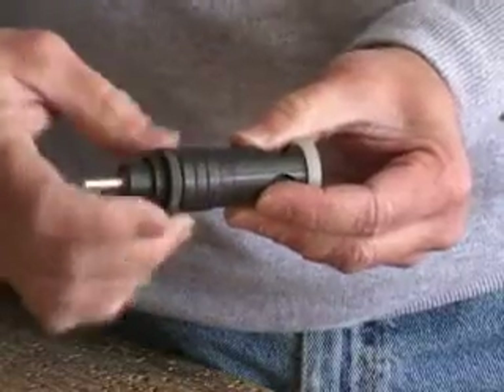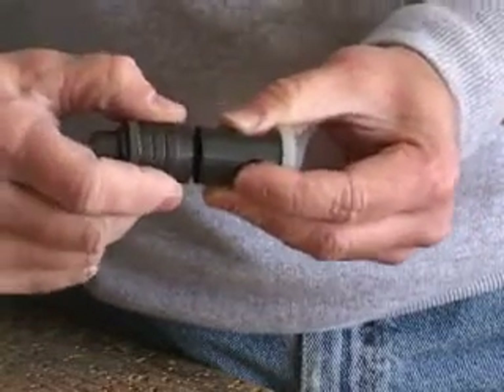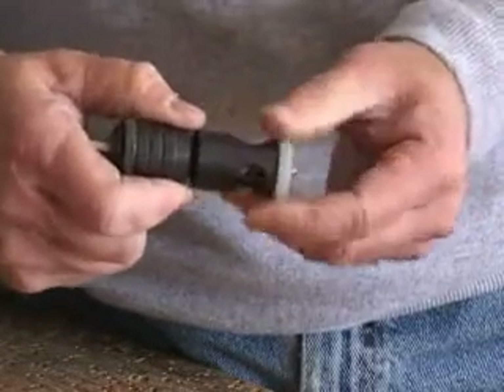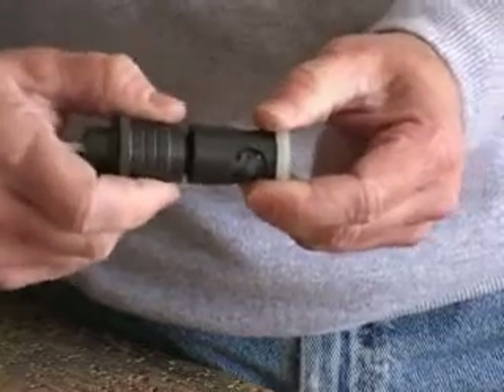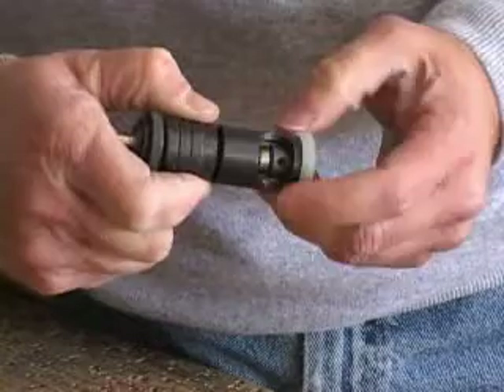The cage provides an adjustment to make sure we don't cut too far or too little into the metal by limiting the depth of the cutter. Twisting the adjustment in one direction allows the cutter to protrude a little bit farther, the other direction a little bit less.